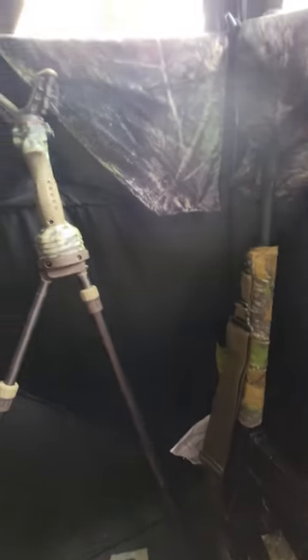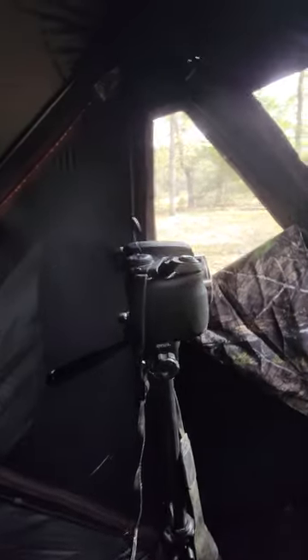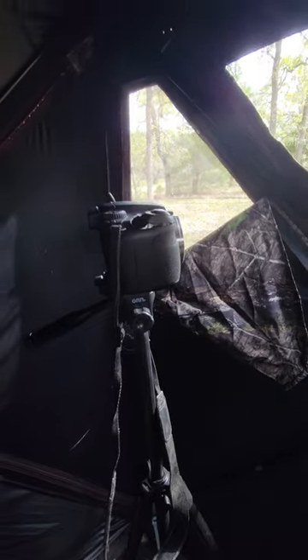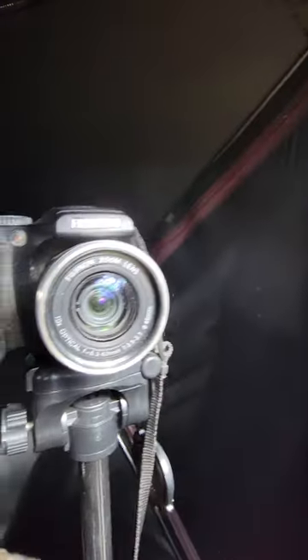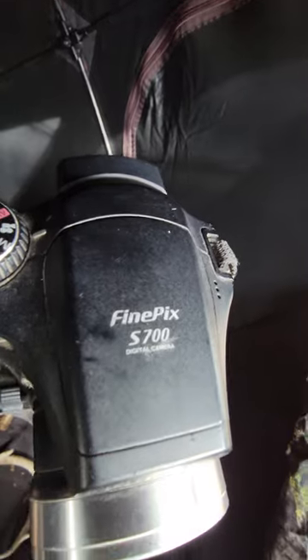I'm hunting with a 300 blackout. The main reason for this video is this — I forgot I had this camera. It's probably 20 years old or more. It's a Fujifilm S700.